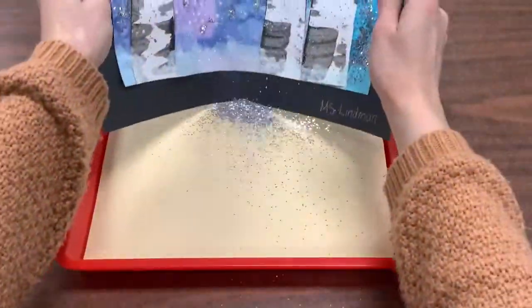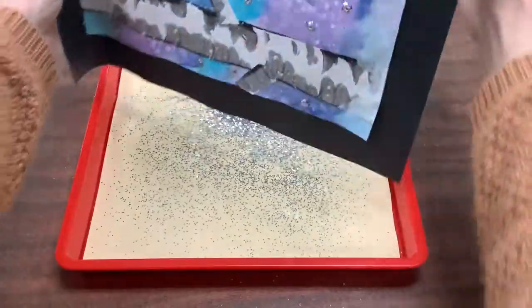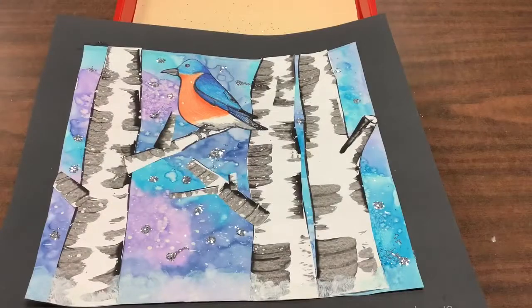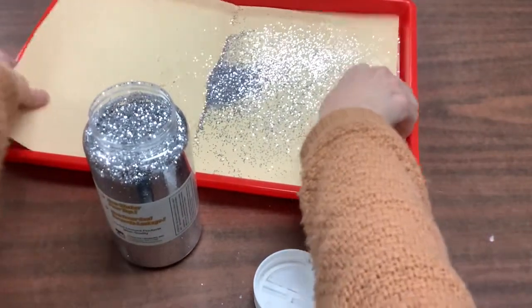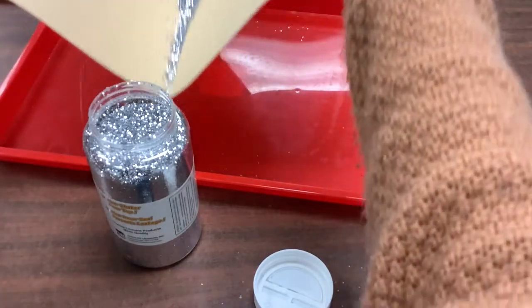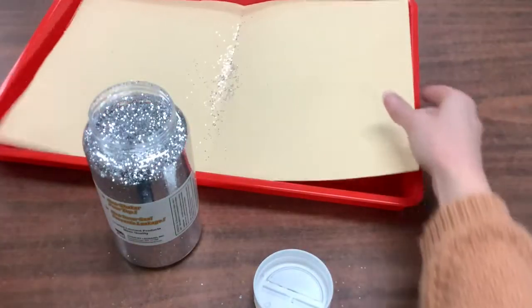And then you're going to curve your paper like a U and dump the extra glitter into the bucket. And then voila, you are all finished! The reason I have you do this over the bucket is so that I can recycle and reuse the glitter so that we don't have any waste. Your project is going to be wet with glue and glitter, so you will need to put these on the drying rack today.